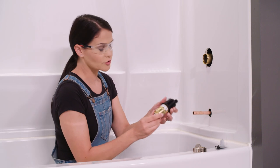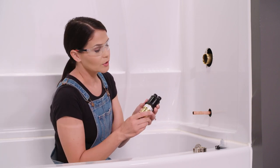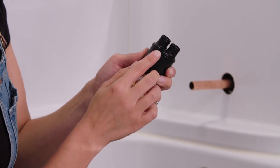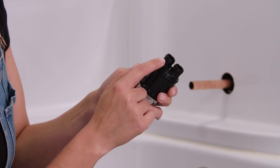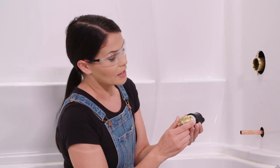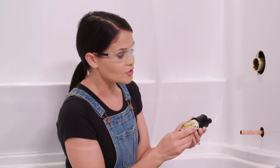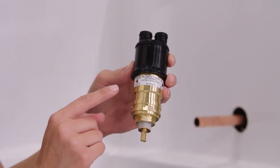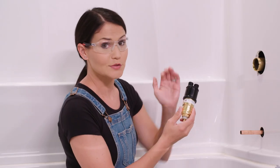Now we're going to take our cartridge. Included in your packaging there should be a little packet of grease. You want to grease three o-rings on here — there's an o-ring here, grease all around it, and then there's an o-ring on each one of these feet. You want to grease around each one of those o-rings. Now on your cartridge, there is a little word that says 'up' — you want to ignore that. What you really want to pay attention to is the hot and cold side. Make sure that hot is on the hot side and cold is on the cold side. My hot is on the left side, so I'm going to make sure that hot is towards the left.